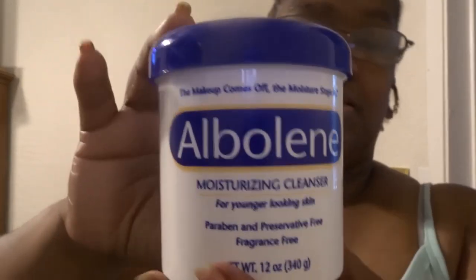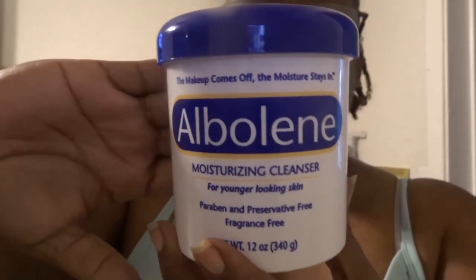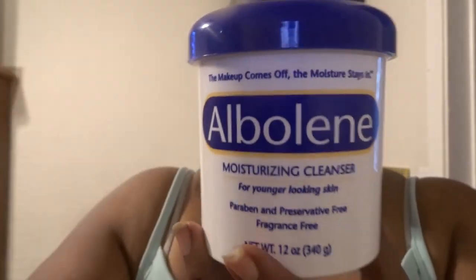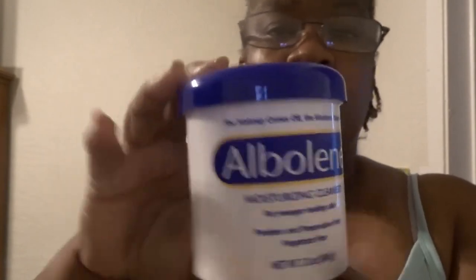As y'all know, I used to do this right here. It's Alba — Albolene, however you pronounce it — but it's like a makeup remover. You can use this to remove your makeup, you know.